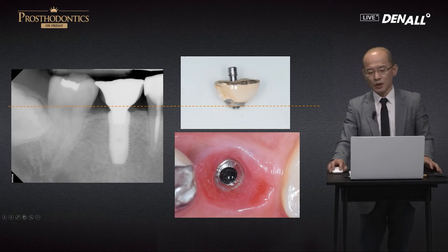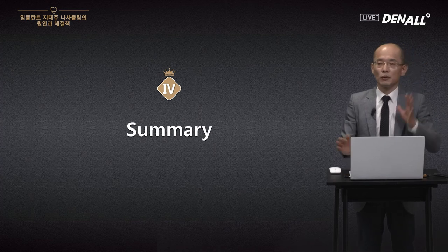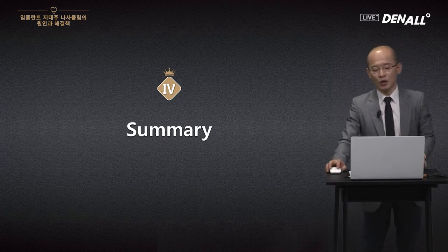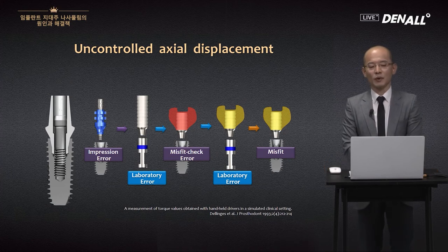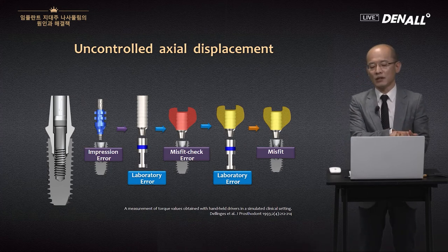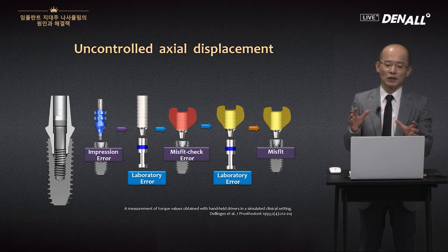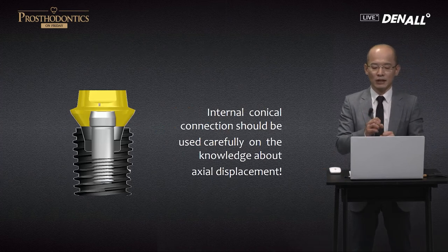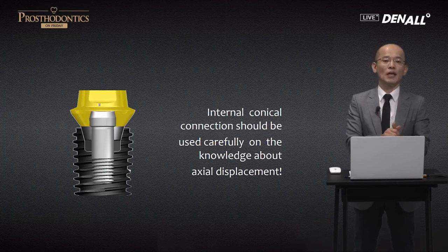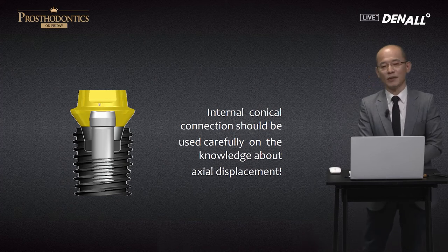I also talked about actual displacement as my last topic, along with preload and screw loosening. Especially for internal implants, structurally, actual displacement is inevitable. In various steps of the restorative process, because of transfers in these complicated steps, screw loosening can happen. So you have to have good control. To understand screw loosening in the internal implant, you must understand actual displacement, do tightening and re-tightening, and that is how you get control of the situation and achieve a safe result. Thank you very much.